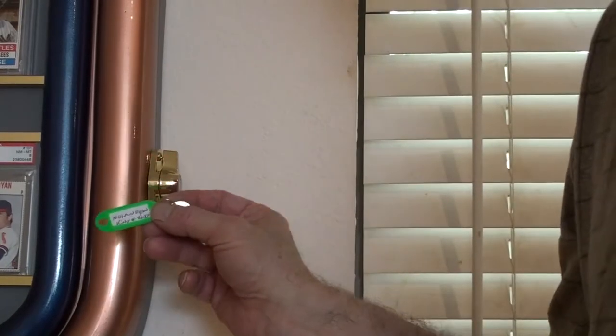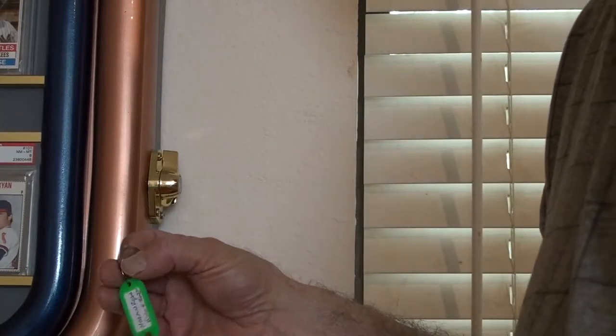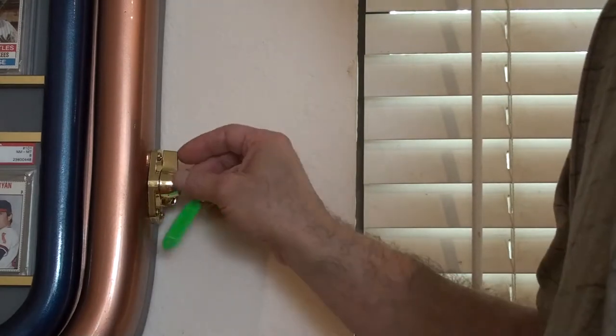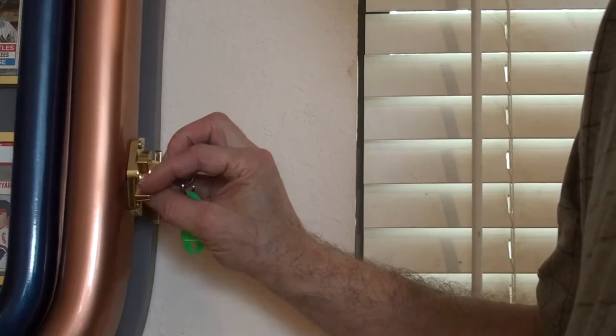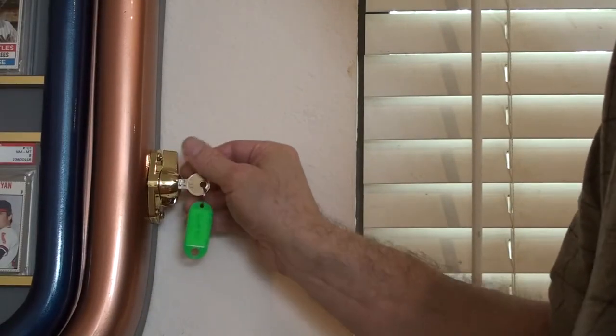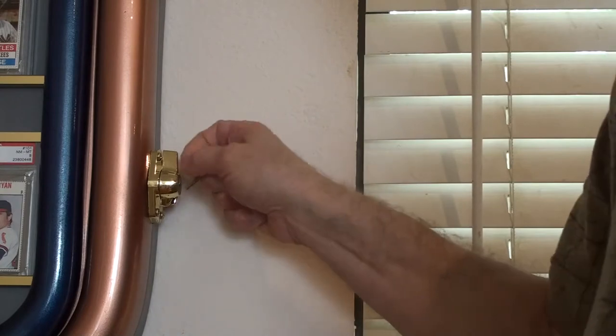Every Goonstarter comes with a name tag on the key. Just put the key in the lock and that unlocks it. Then you can turn the knob and it'll open up. Pull the key out and then it's locked.